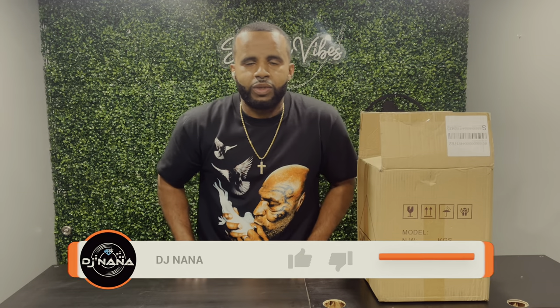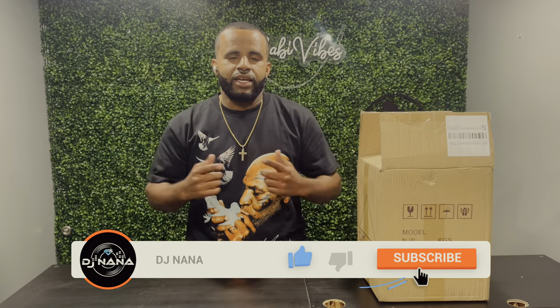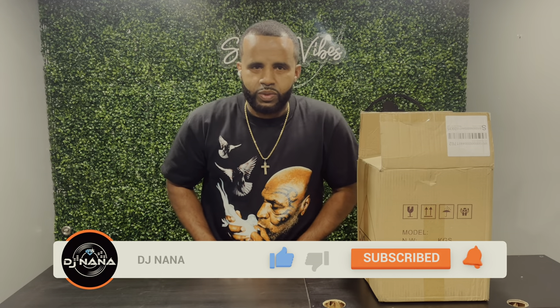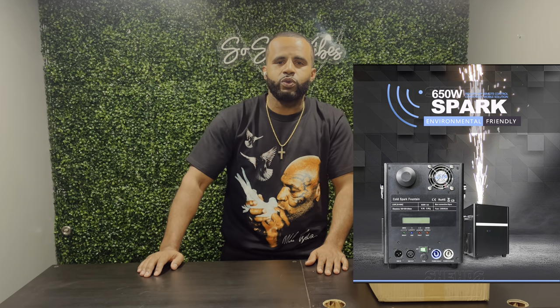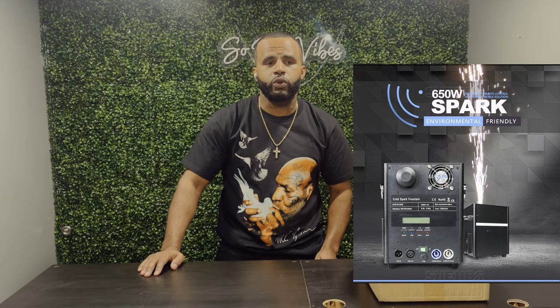Hi everybody, it's your boy DJ Nana. Today I have a different type of video for you — we'll be doing a tutorial on the cold spark from Sheds. Sheds is a lighting company that sells various types of lighting and cold sparks. This is a 650-watt cold spark machine that you can use indoors and outdoors.